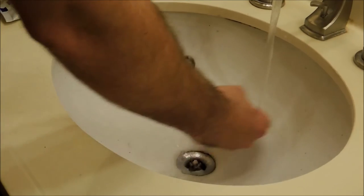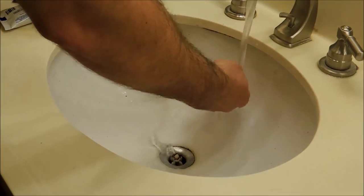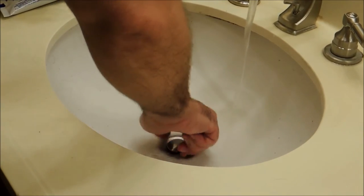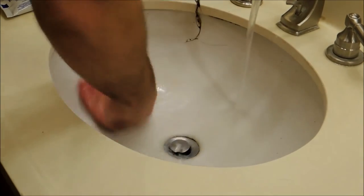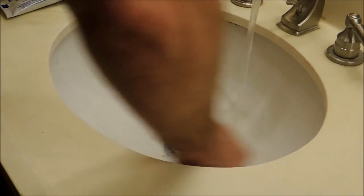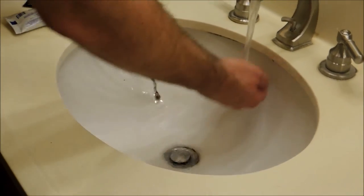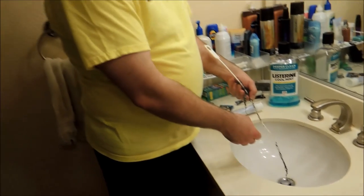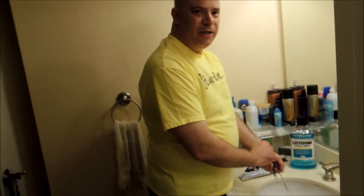And then rinse the cap. Put it back on. Rinse the sink. And then all you have to do is throw the hair away. And that's how you clean a sink that's running slow. Thank you for watching.